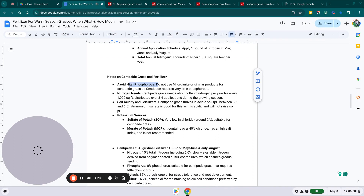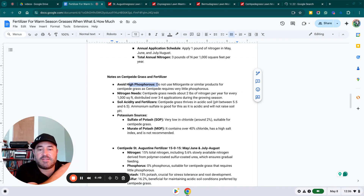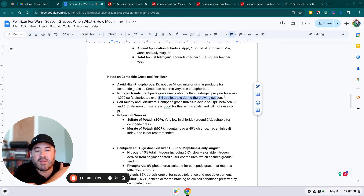Some side notes on centipede grass and fertilizer: avoid high phosphorus. Do not use Milorganite or similar products for centipede grass, as centipede requires very little nitrogen. Centipede needs about two pounds of nitrogen per year per thousand square feet, distributed over three to four applications during the growing season.